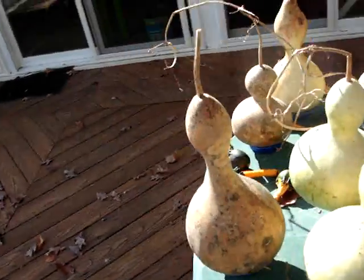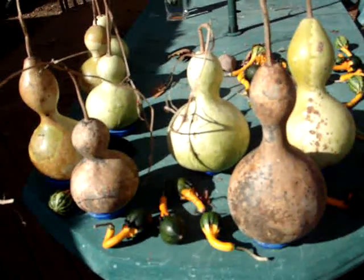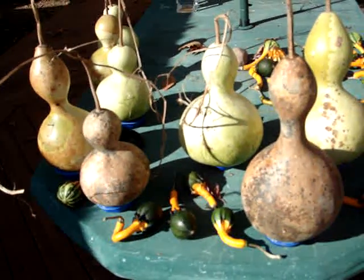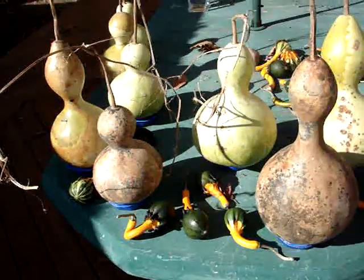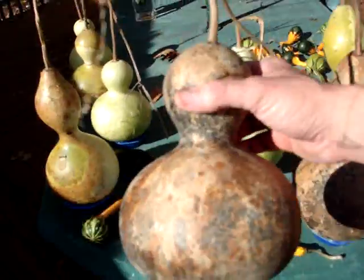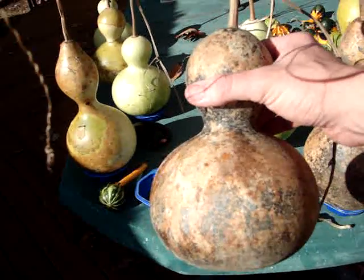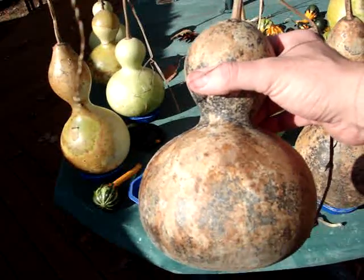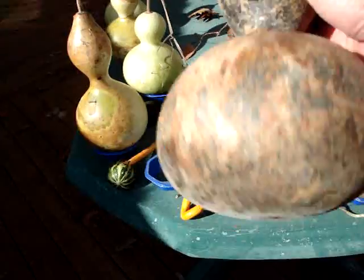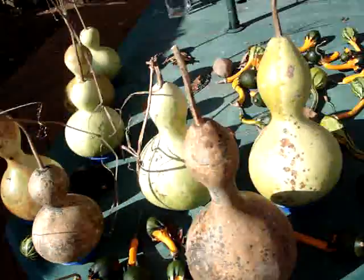I would say in general, since he's been doing this much longer than me, that's probably reasonable advice. Although as with anything, try out what works for you. If you clip a few off and see how they do — this one, as I said, fell off the vine. It was very green when it fell off and cracked, and yet this one is actually the furthest along in terms of maturity. So go figure.